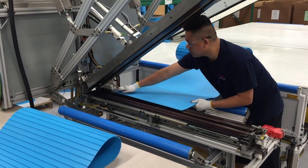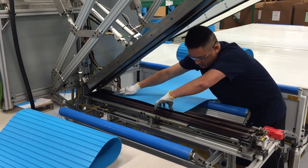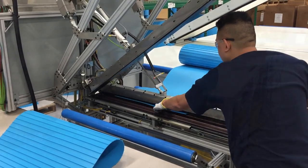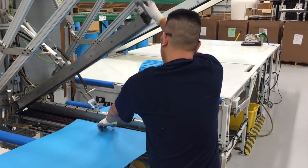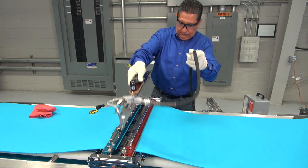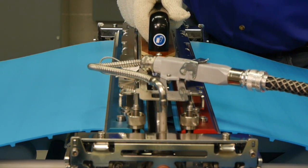These Intralox technicians are assembling thermodrive belting using proprietary splicing technology developed at our facilities in New Orleans, Louisiana. That same technology is the basis for thermodrive splicing systems developed for use in customer plants.